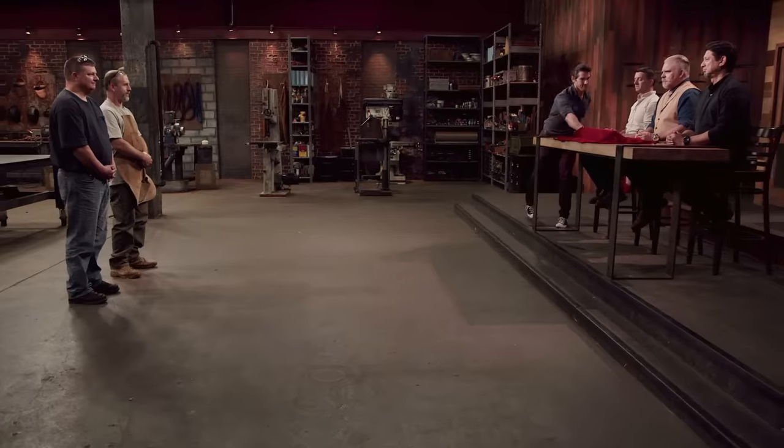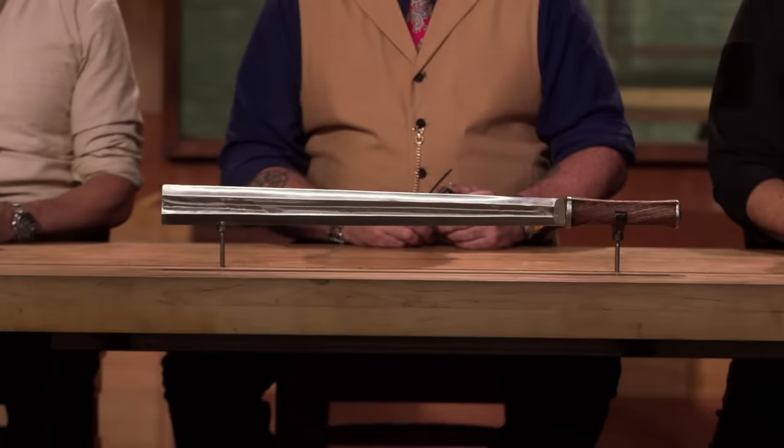Bladesmiths, congratulations. You've made it to the final round of this competition. Now we're sending you back to your home forges to recreate an iconic weapon from history, the Wargaloc.